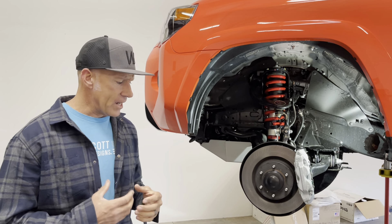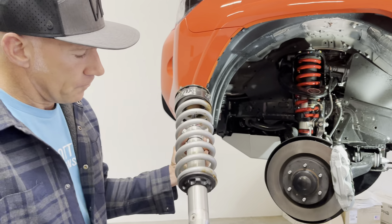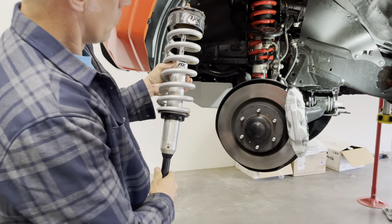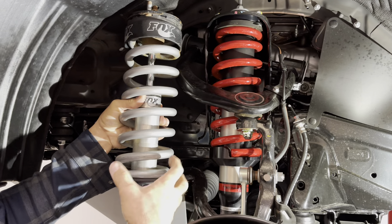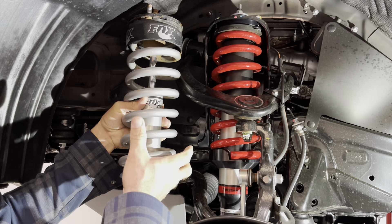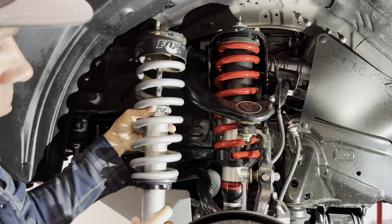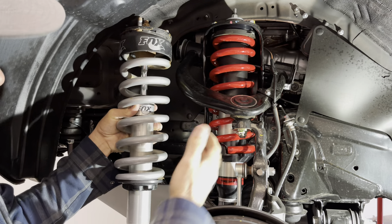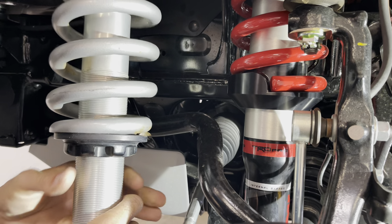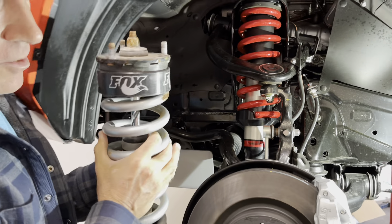The best way I can explain it: I have a Fox 2.0 right here that has a dial to put preload on the spring. If you look at the two together, they are literally doing the same thing. We're building all the preload in this collar, the same way the preload is set here via the adjustment dial. You adjust it upward and that puts preload on the spring, which in return gives lift to the vehicle.